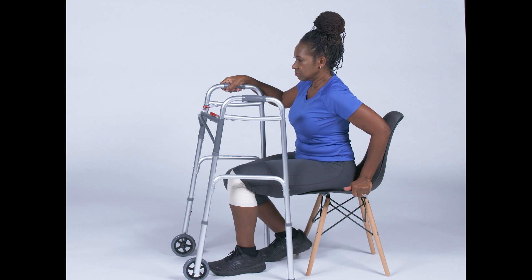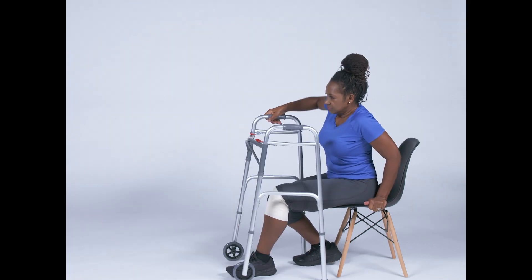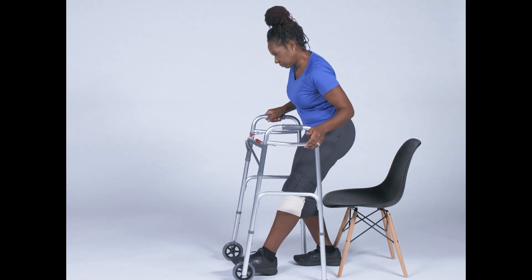Slide your non-surgical leg back — you will use this leg to help push you out of the chair. Slide your surgical leg slightly out in front of you. Push up using your arm that is on the chair and using your non-surgical leg.